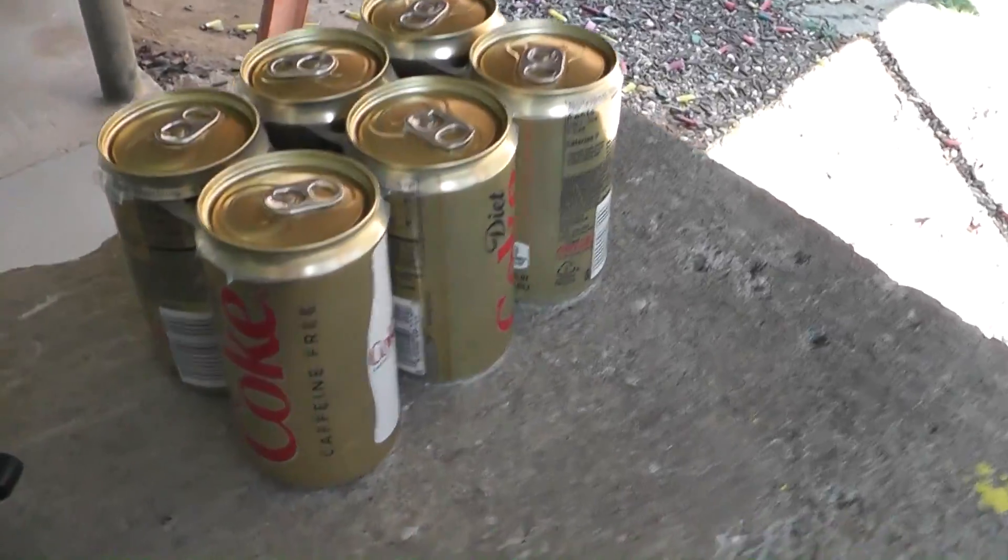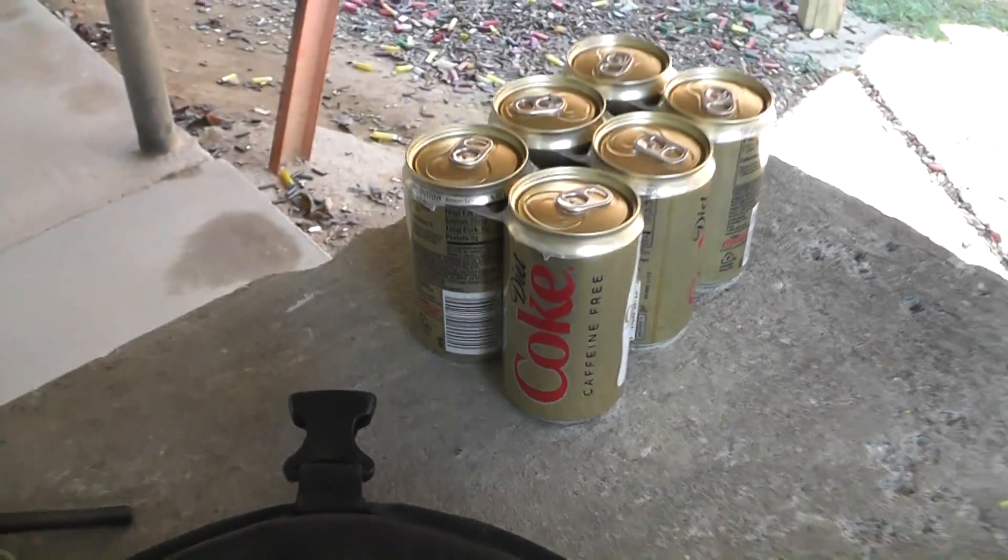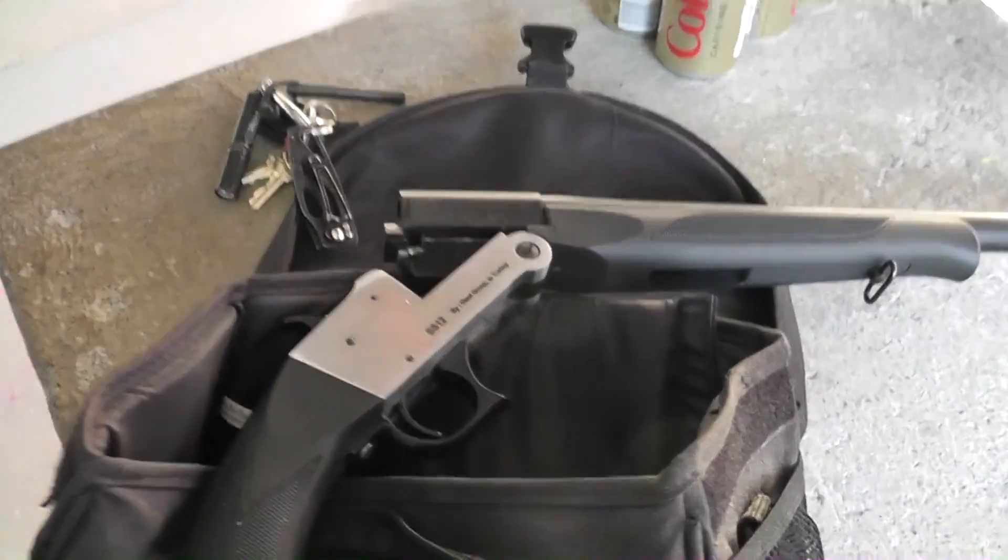Somebody left a six pack of Diet Coke on the bench. We got little Tony here.